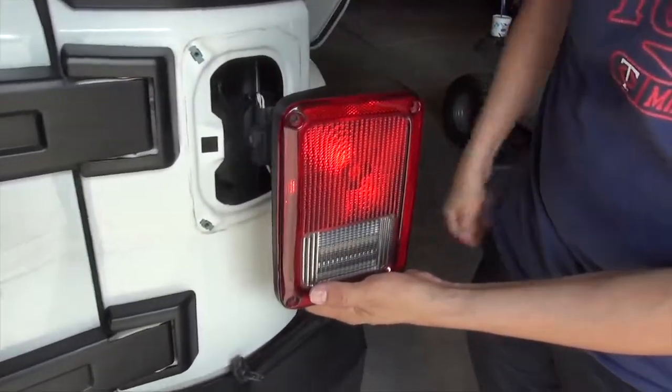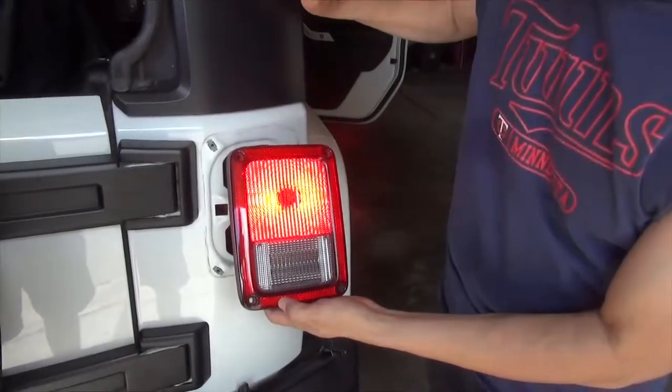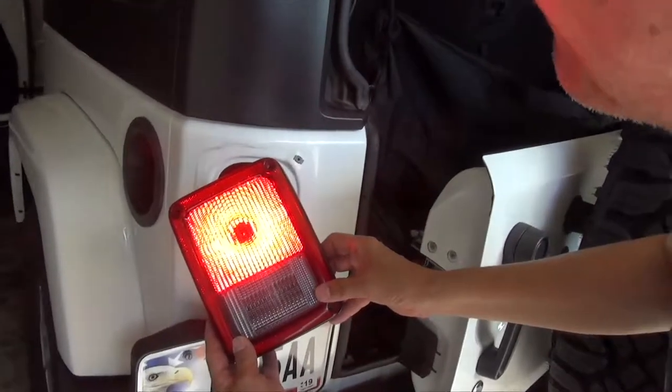Alright Jenna, what I want you to do is go sit in the front seat and press the brake. That's bright. Do it again. Okay, what's the other one look like? Do it again. Okay, good, thank you.